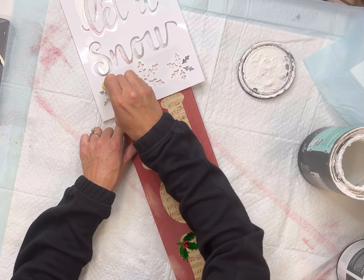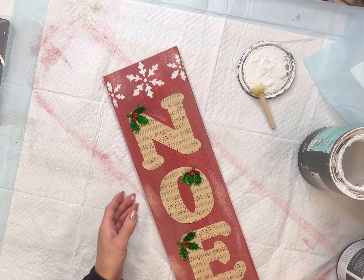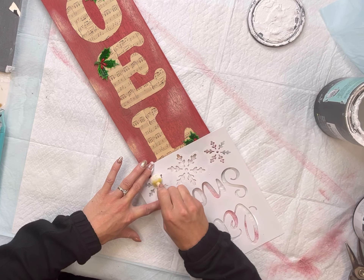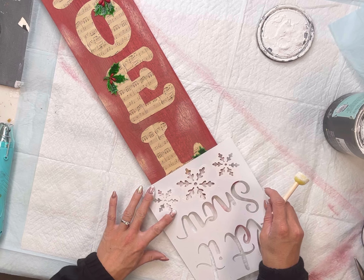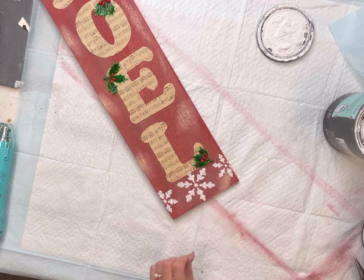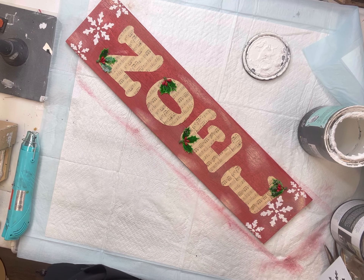I think this just gave it a nice finished look, and I repeated the same thing on the bottom as well. And there you go — now we have this very easy Noel sign. I really like how this came out. I hope you enjoyed this video.